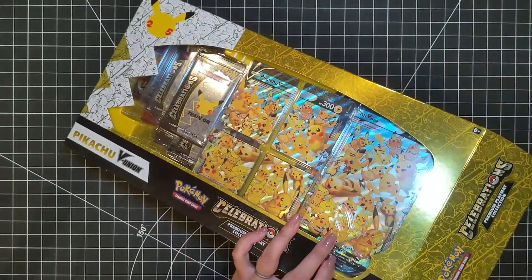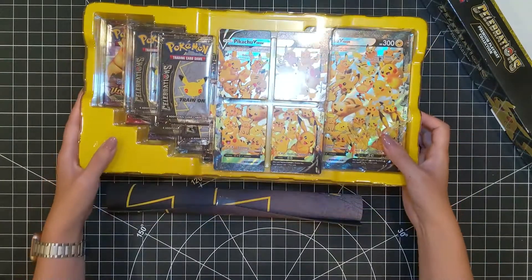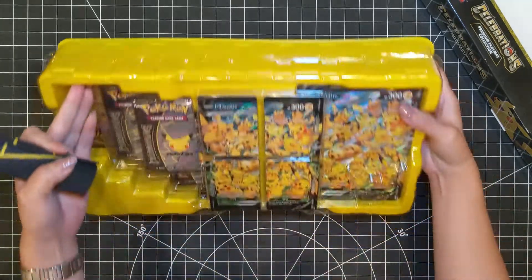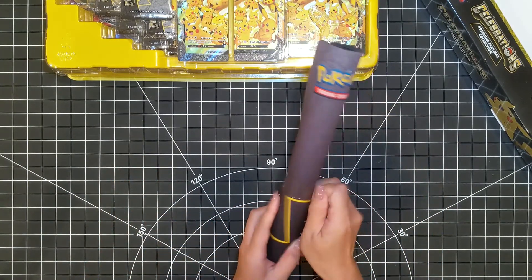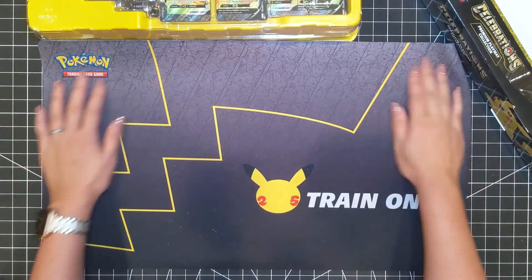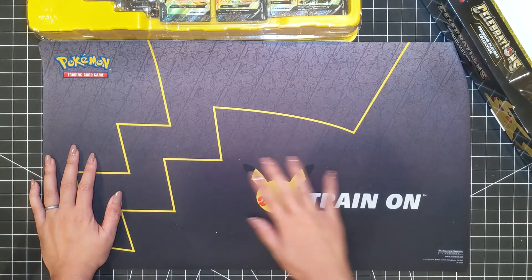Digging right into it. The playmat comes out from the back side of the packaging - it's tucked in right behind inside this little nook here. Let's open that up. Oh wow, look at that - it's got the 25th anniversary Pikachu logo, Pikachu with his tail, and there's some faint Pokemon silhouettes. That's pretty cool.